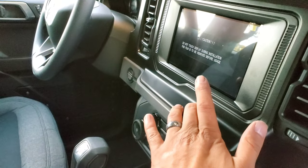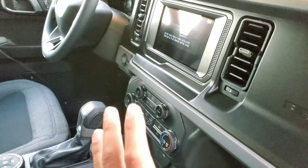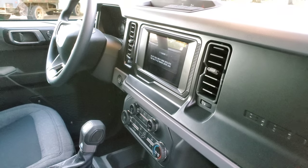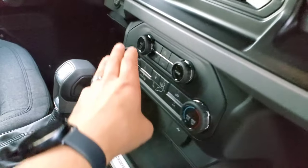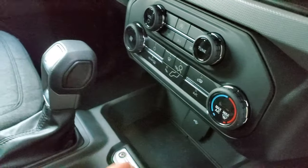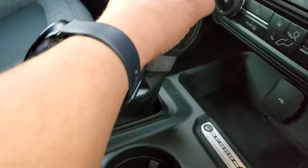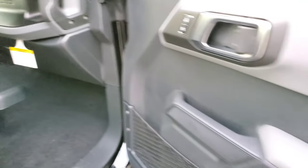This is the standard SYNC 4 8-inch screen, which is the base. No nav, but you can do Apple CarPlay and Android Auto — and wireless Apple CarPlay and Android Auto, which is pretty cool. Standard climate control. And there's your shifter, which feels and looks good.